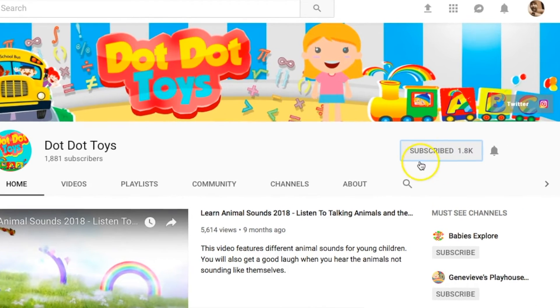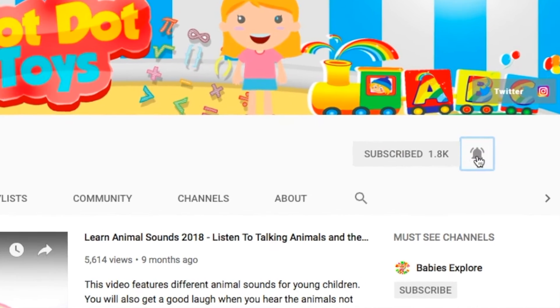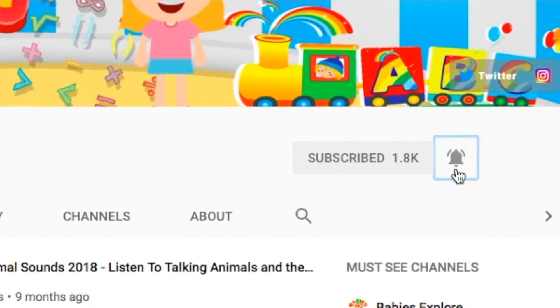But before we go, don't forget to subscribe and click on that bell to be notified when Dot Dot Toys uploads new videos.